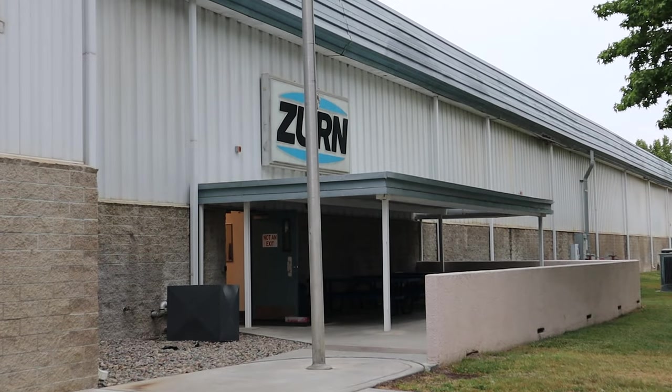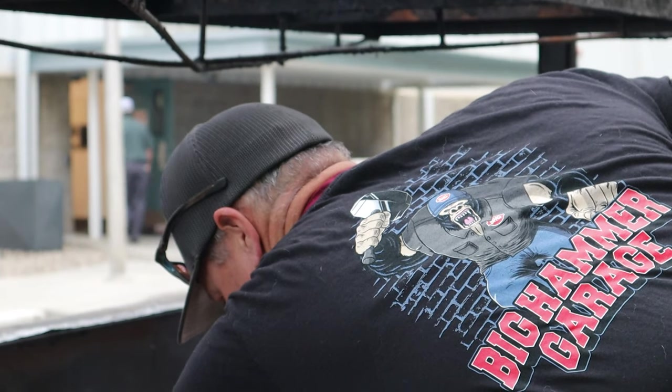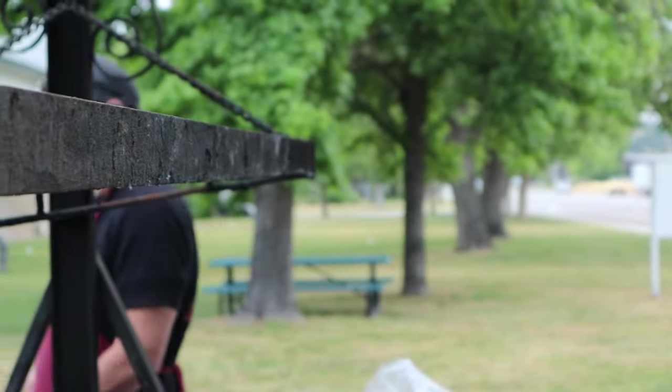A little different video for you guys today — we're going to get out of the shop and do a Santa Maria style barbecue. We've been doing this for several years, started with my father-in-law, learned the process from him and kind of adapted it to my own liking. We'll show you what we do and how to cook Santa Maria style tri-tip and chicken like a pro.